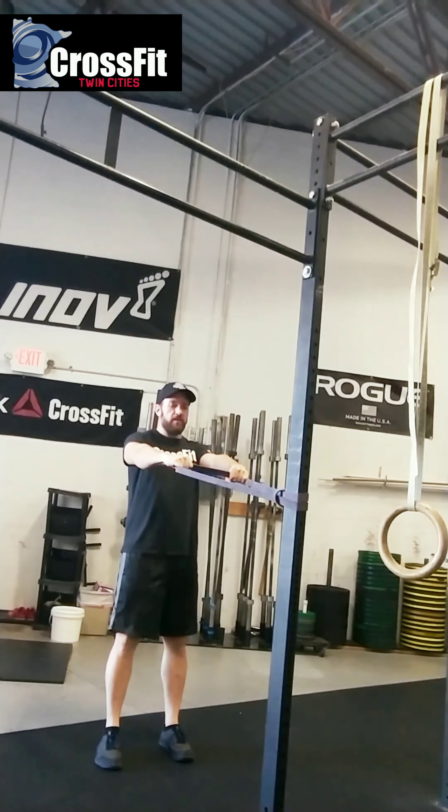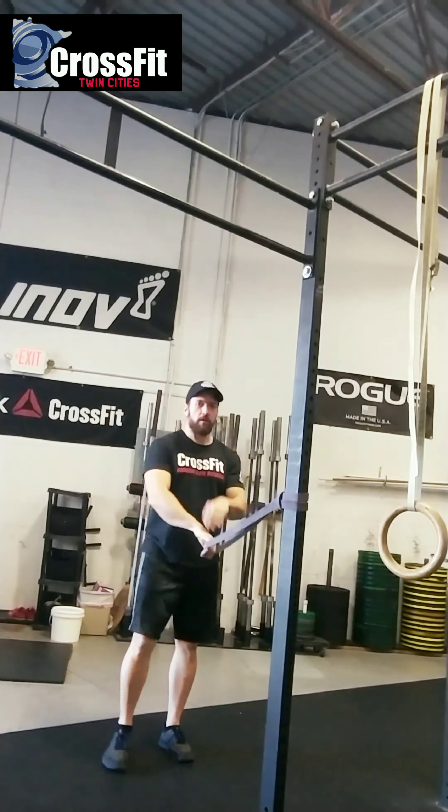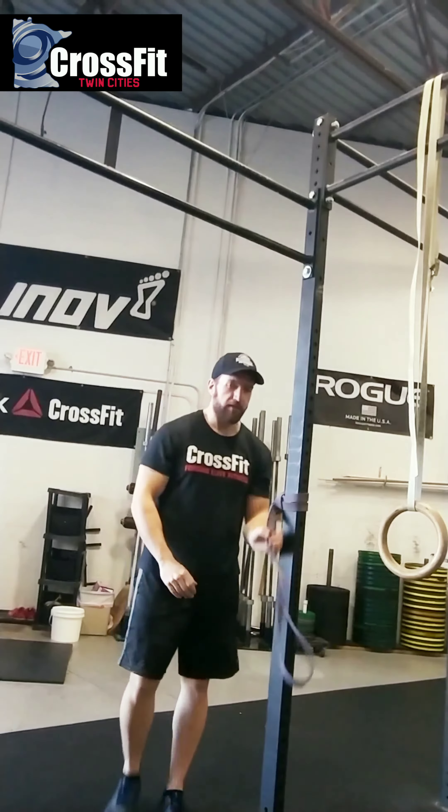Again, the idea is 100 of these as fast as you can. This is going to work a little bit more of the back of the shoulders — kind of get that rear delt and really flush that out and get a really solid pump on that rear delt.